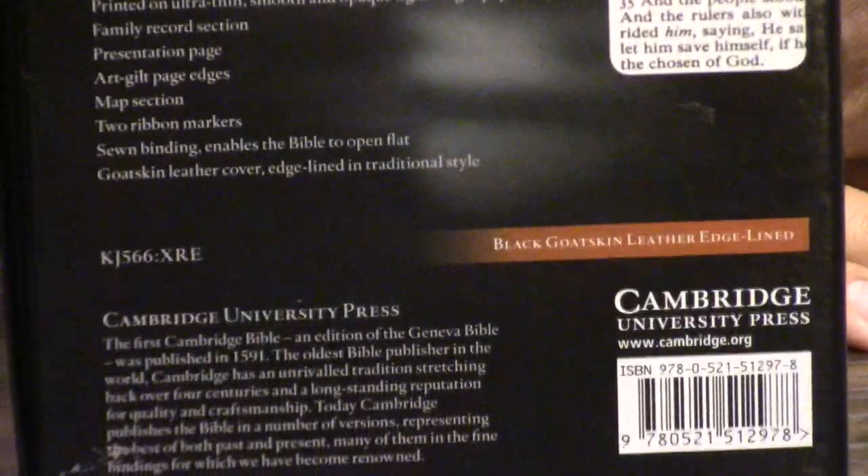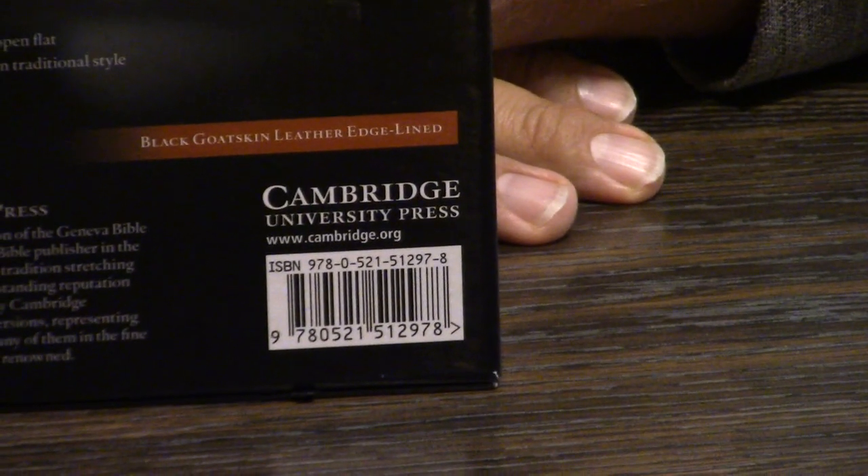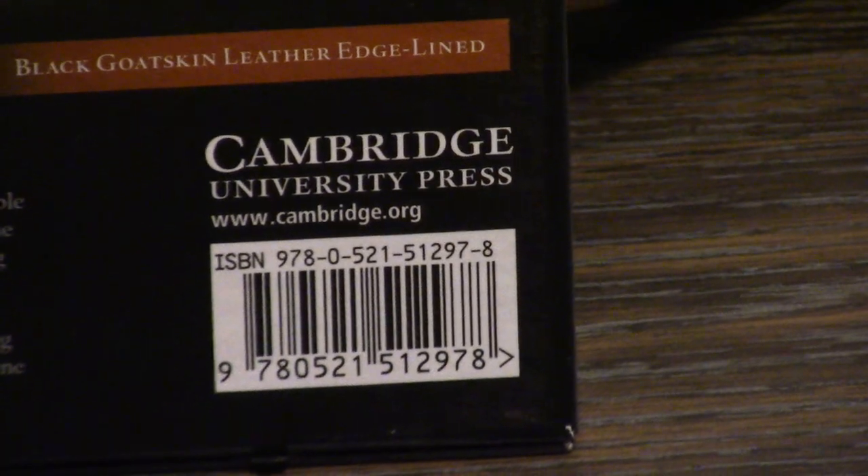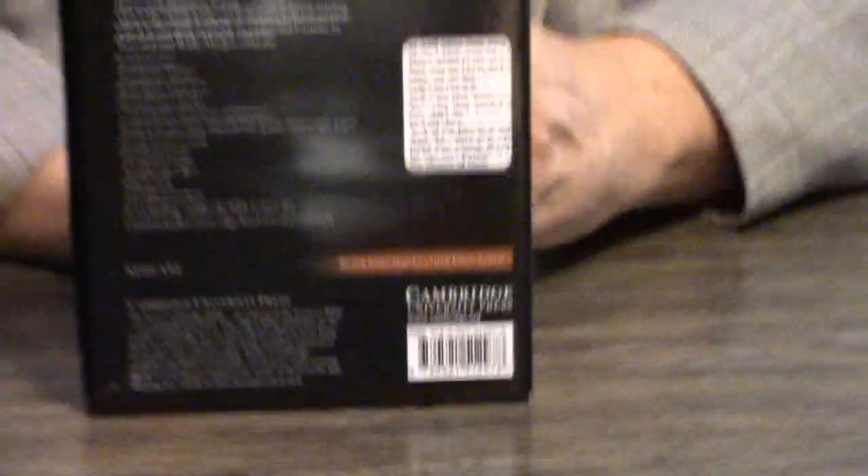Now, the Concord, there are some differences, believe it or not, between the Concord and some other Cambridge texts like the Turquoise and — excuse me, not Westminster — the Windsor.